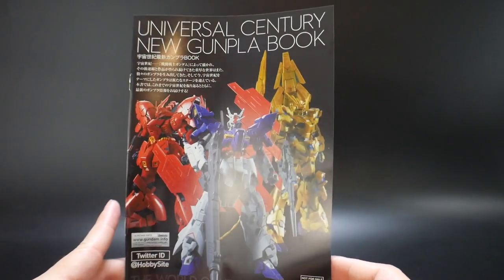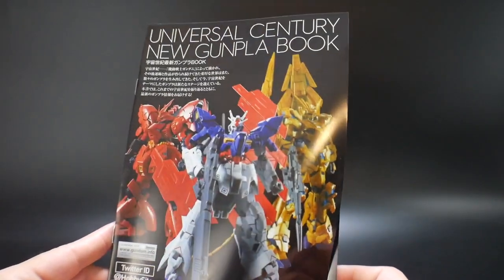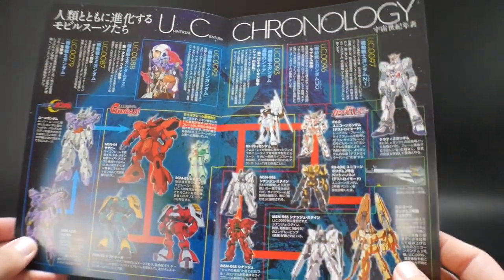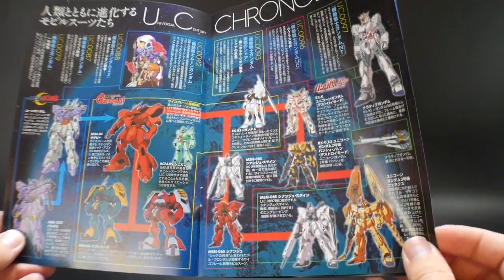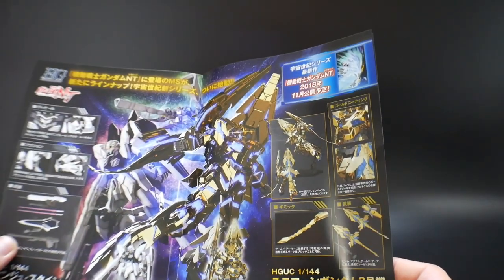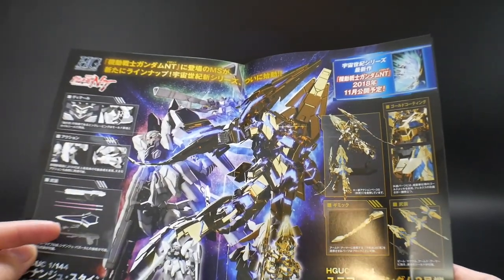And then here's a little unique book that's actually coming with it — a Universal Century New Gun Club book. I guess it just kind of talks more about the Universal Century, tying in Moon Gundam as well as the Gundam Unicorn Narrative, or however it's called. So it looks pretty good.